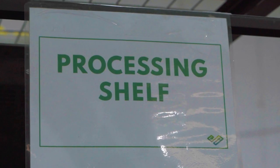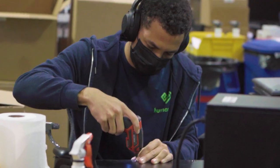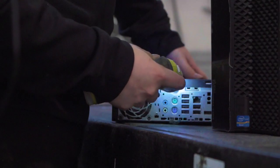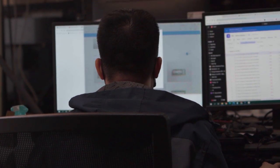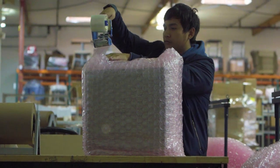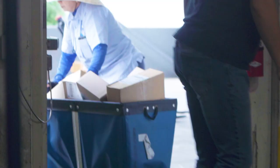After data security and wiping the drive, we send it to processing. Processing does all of the testing and all of the replacing of parts. After processing, it goes to refurbishment or the eBay store. It is a process to ensure that all these devices we can actually sell or donate in a well-kept condition.